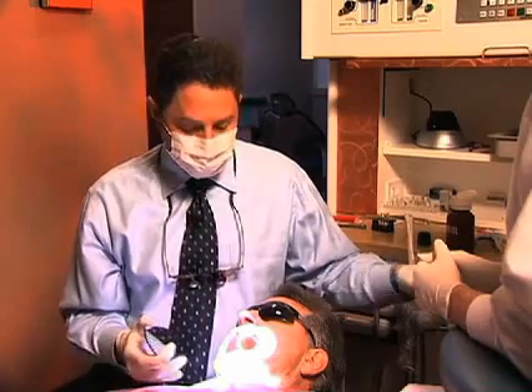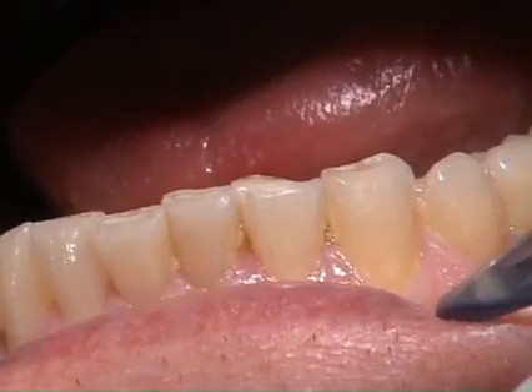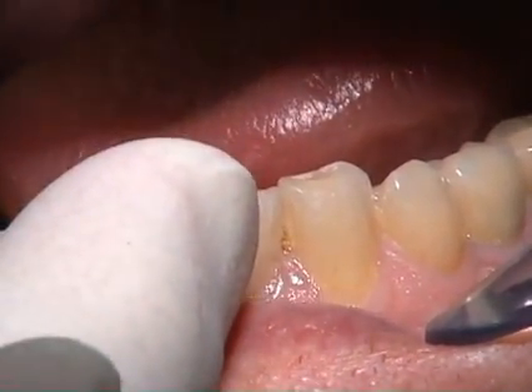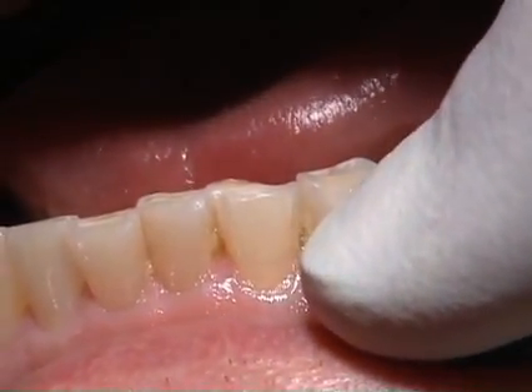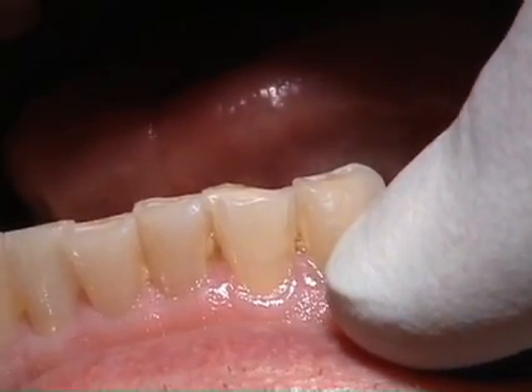Today we're going to be restoring two teeth on Jim here — tooth number 22 and number 23. As you can see, Jim has worn down the incisal edges of both teeth. He's fractured off the distal incisal edge of number 23, likely as a result of his lack of canine guidance with the wear and infraction on the incisal tip of number 22.